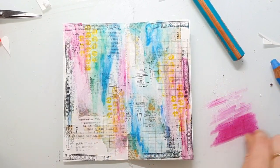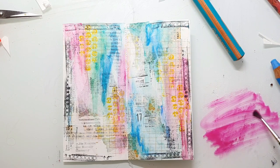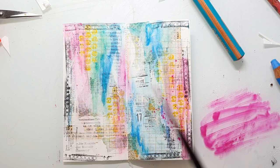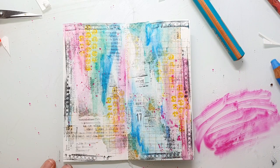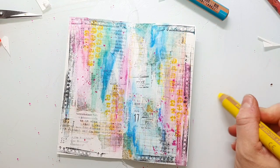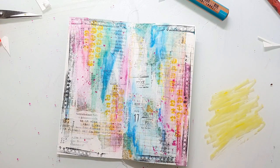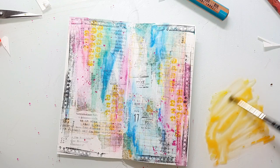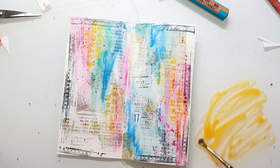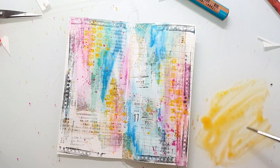I wanted to create some pink splatters, so I'm scribbling the color onto the glass plate and mixing it with some water to create the splatters. I do the same with my fingers.